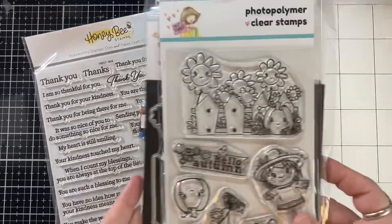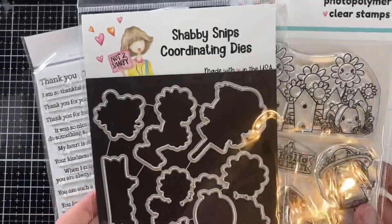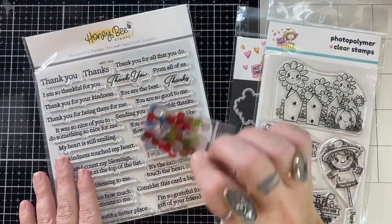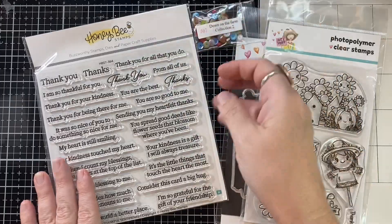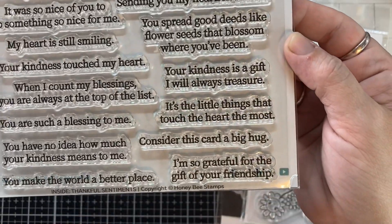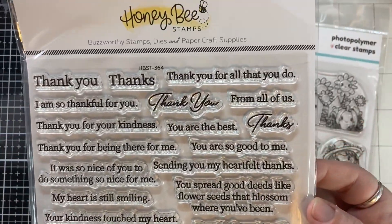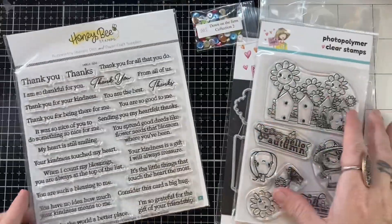Hey, it's Bitty Penny. Welcome back to my channel. Today I am playing with this adorable stamp and die set from the Not Too Shabby Shop. I have some sequins, as well as this brand new Honey Bee Stamps — this is Inside Thankful Sentiments, and I just love some of these sentiments so much.